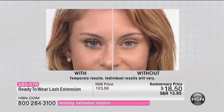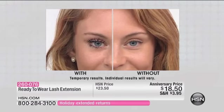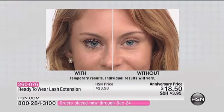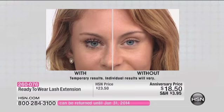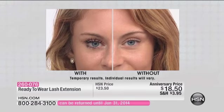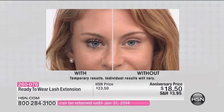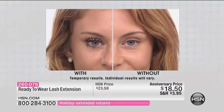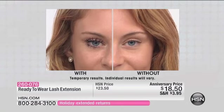Look at that difference. Come over to your television because she's got very pretty eyes. She actually has a nice little natural curl even to her eyelashes. But look at the drama, the thickness, the fullness. Look at the length. Beautiful. In the before, it goes right up to about the crease. In the after, it goes almost all the way up to the brow. Yeah, you can really build.